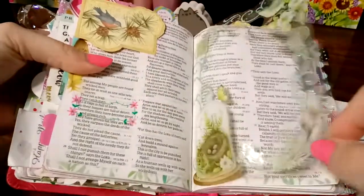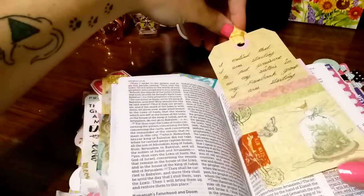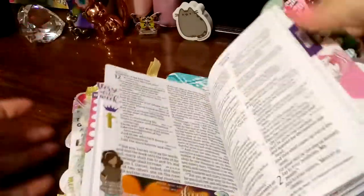Another one of those transparent frames. A tag that was sent to me from Connie in a Happy Mail package. And a lot of these I still got to do.